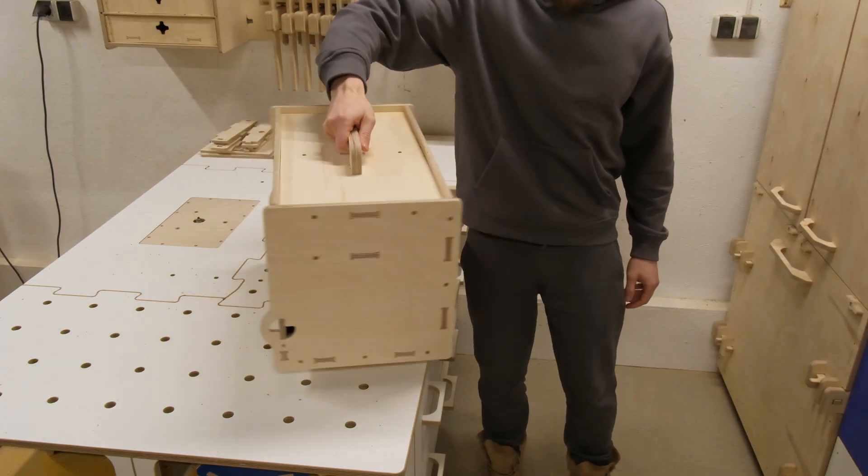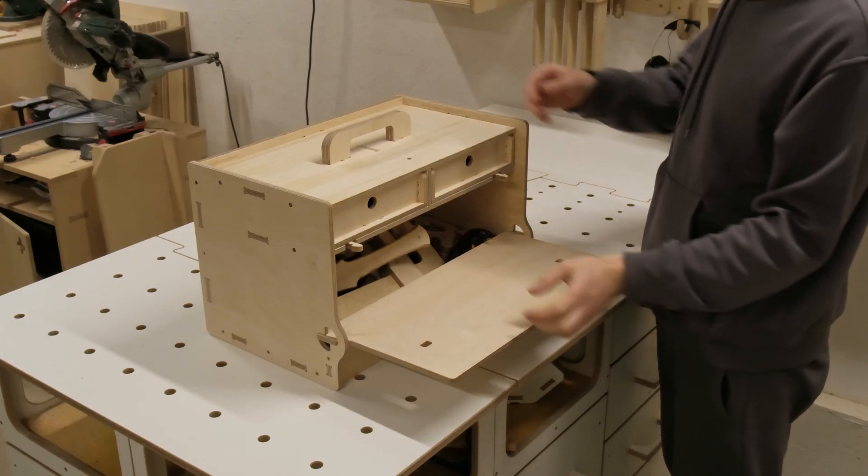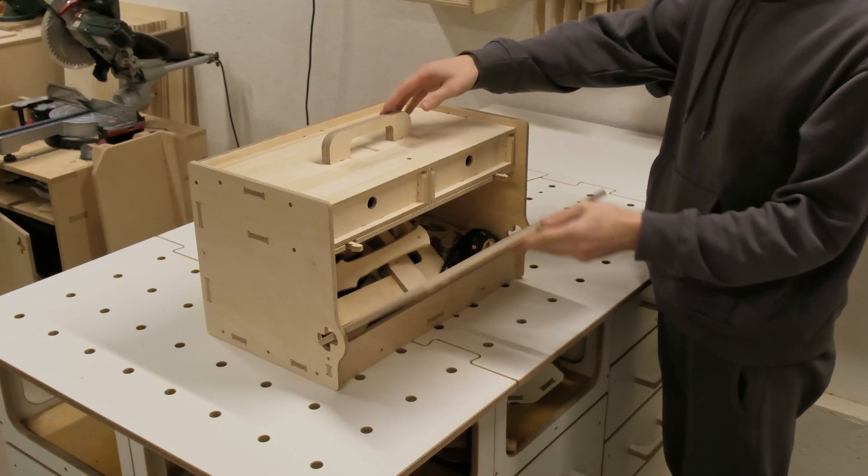Anyway, I hope you enjoyed the toolbox build as much as I did. Thanks for watching, stay creative, and I'll see you next time.